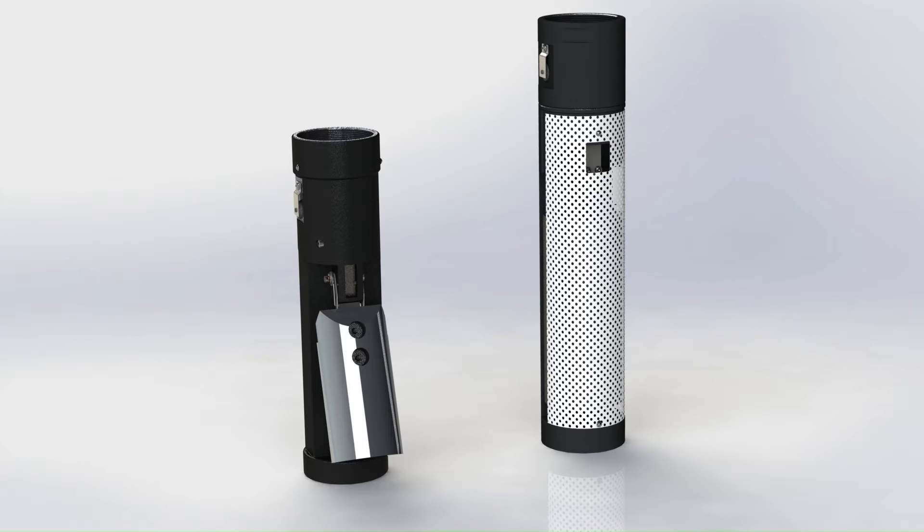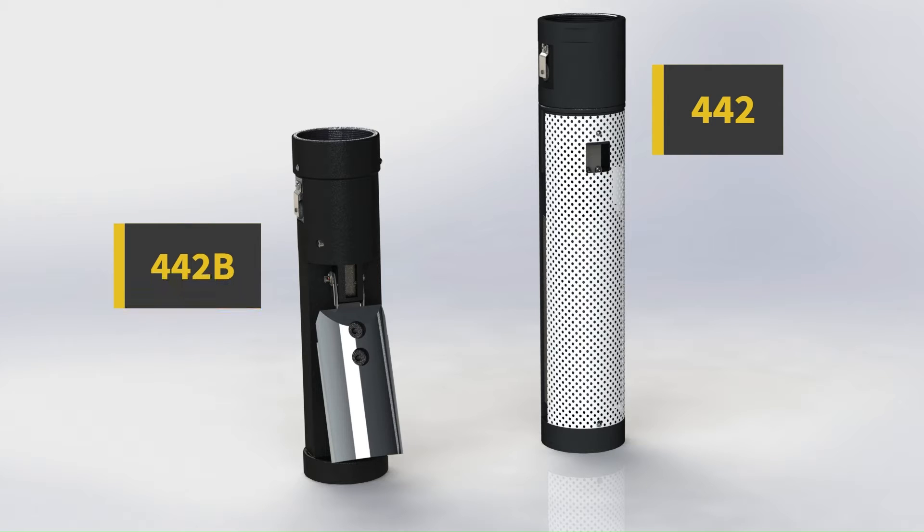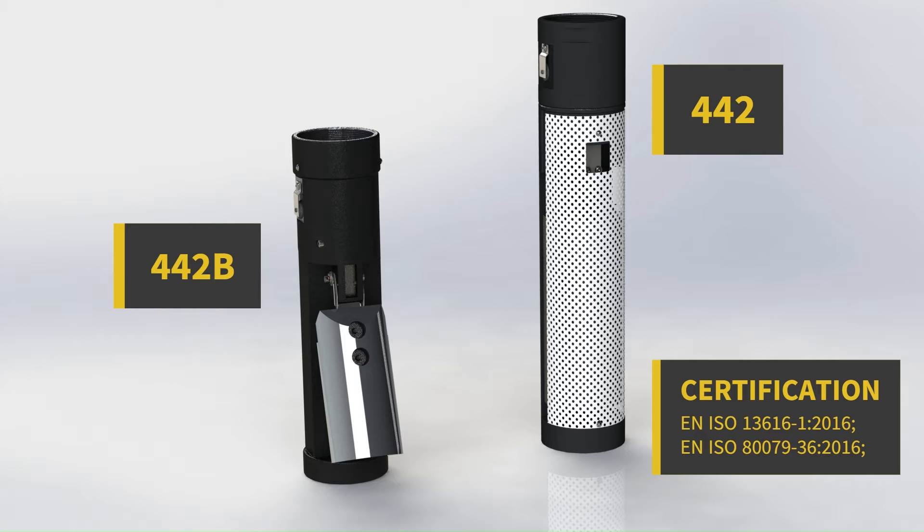Redart provides two sets of certified overfill prevention valves indicated in our catalog as figures 442 and 442B. Both valves support the same function but differ in the actuating mechanism. We provide several models including the 3-inch and 4-inch valves with coated aluminum bodies, PTFE coated aluminum bodies, and full stainless steel.